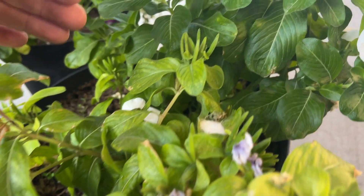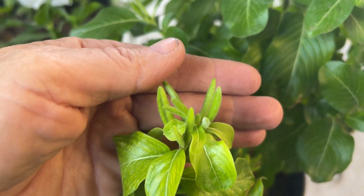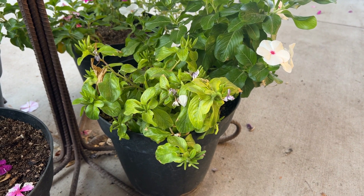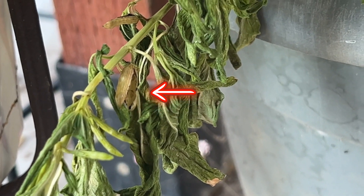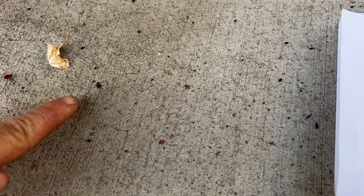Check out all the little seed pods on my vinca plant. My vinca plant is dying because the plant's job is done and it has no more purpose to live. See that little seed pod already opened up, so the plant is really on its way out. And if you notice all the little vinca seeds on the ground.